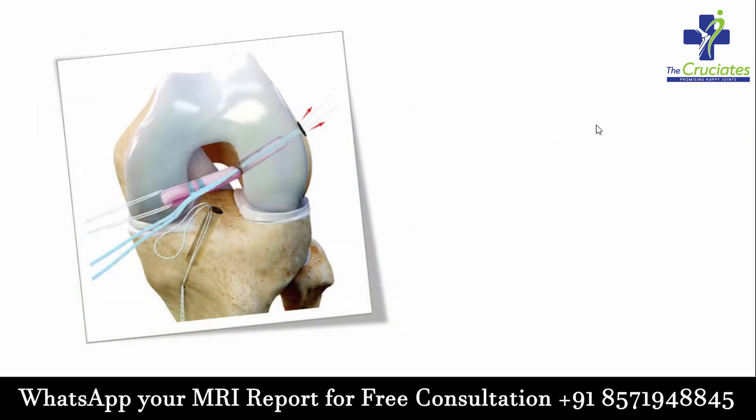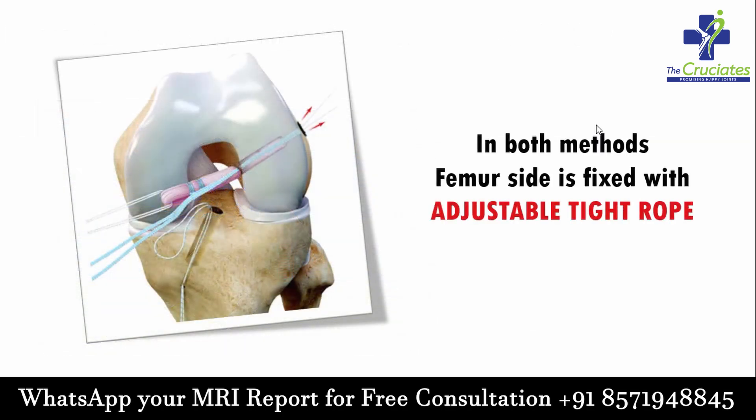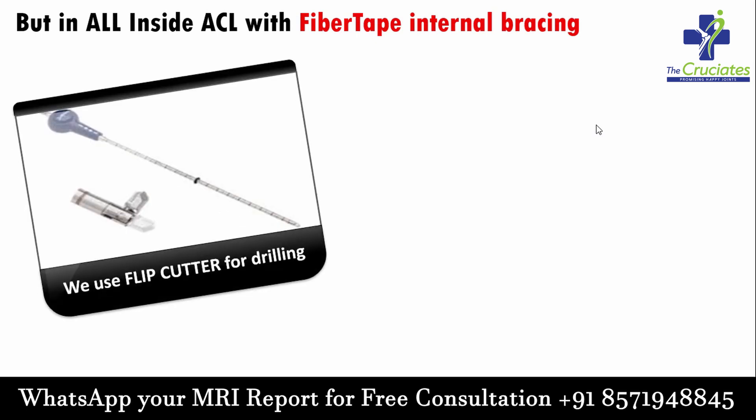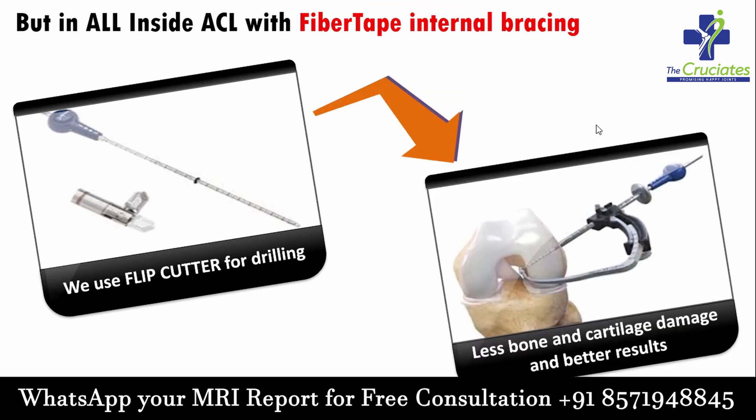Femur or thigh bone side graft fixation: in both methods, the femur side is fixed with an adjustable tight rope. But during all-inside ACL reconstruction with fiber tape internal bracing, we use a flip cutter for drilling the tunnel. This results in less bone and cartilage damage and better results.